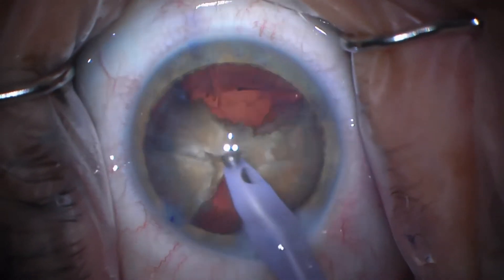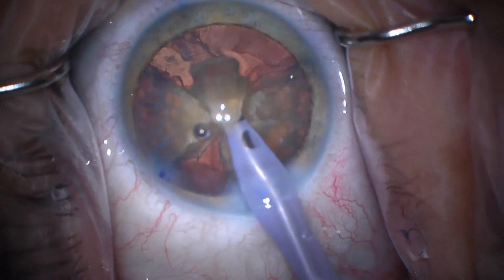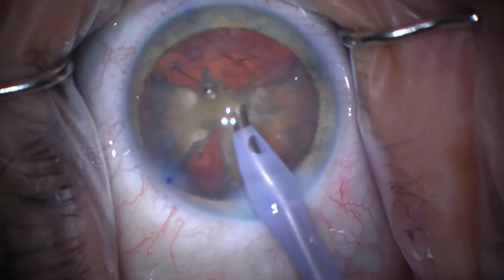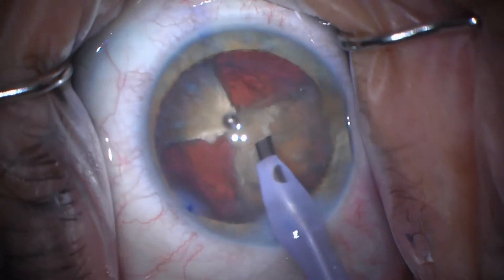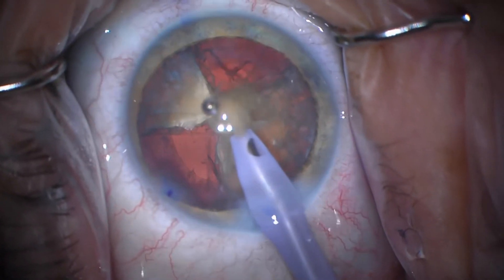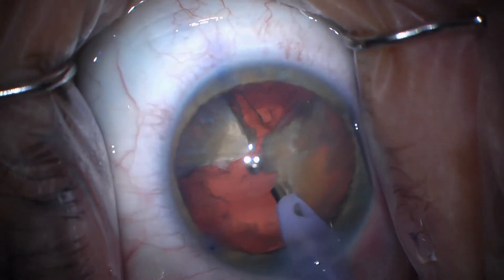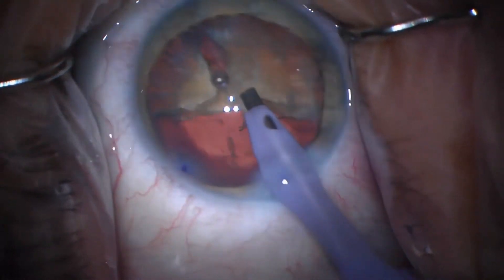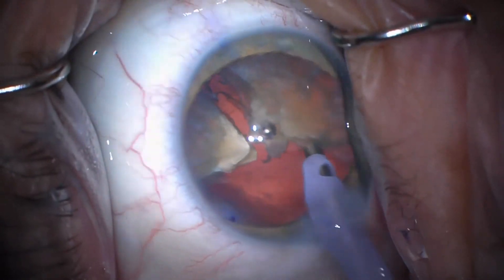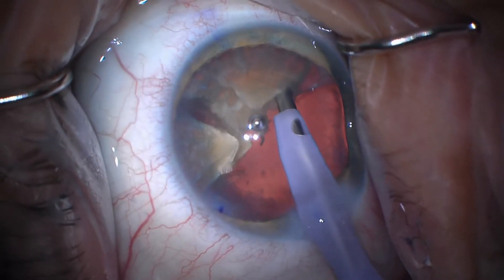We're not using a second instrument here because we have pretty good control of the chamber with the fluidics of this Centurion system. Adding the second instrument just in some ways makes things worse, which I'll show you a little bit later. So now all those three pieces just came in so nicely. I've got another piece which is sort of a more normal-size third, and it goes in fairly nicely too. For now I'm going to rotate around — I'm just going to leave that small piece to push the capsule back while I work on the big piece, which is a reasonable strategy.